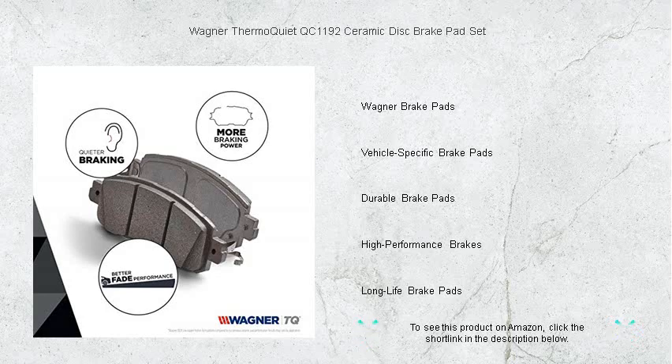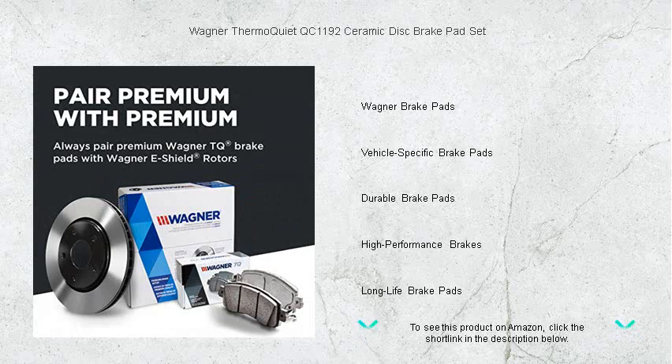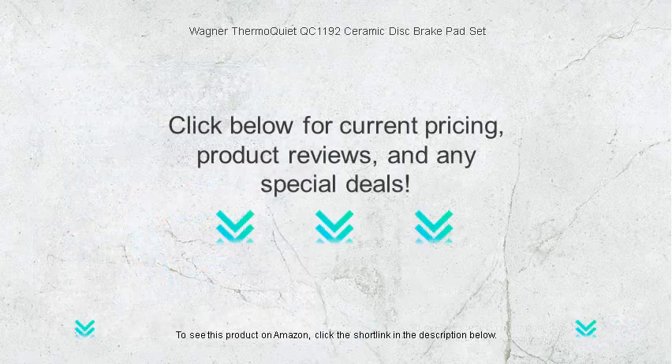For proven stopping power that keeps your journey whisper quiet, trust Wagner ThermoQuiet, where advanced technology meets supreme comfort. Upgrade your vehicle's braking system today and feel the difference with every press of the pedal.